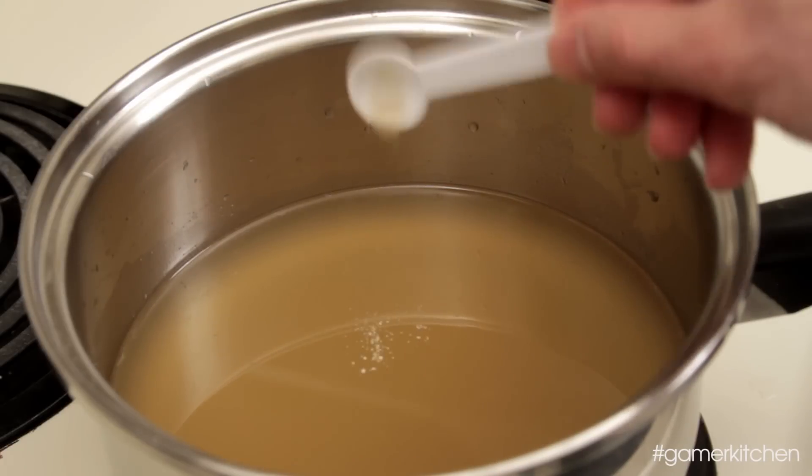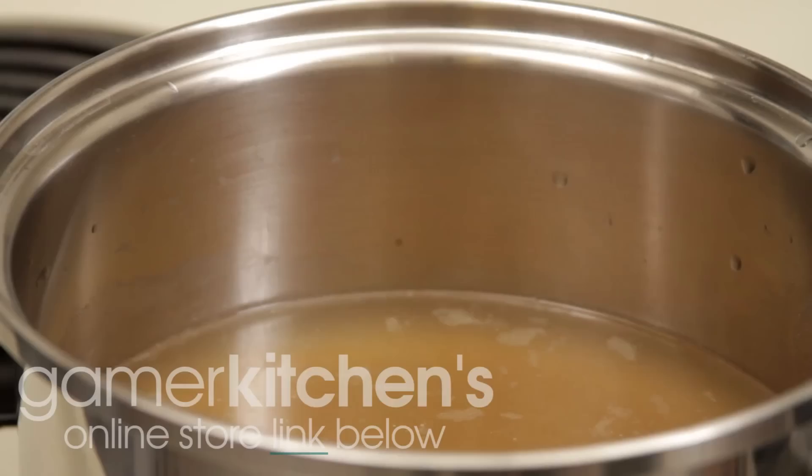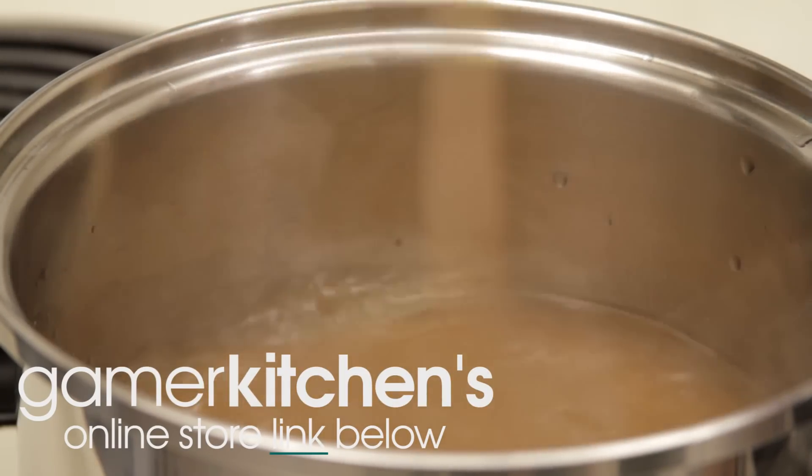At this point, you can also add the white pepper, sesame oil, and soy sauce to flavor the broth. If you want a quick and easy place to buy the ingredients for this and our other recipes, head on over to Gamer Kitchen's online store where we've picked out some recommendations.